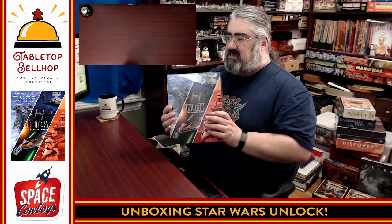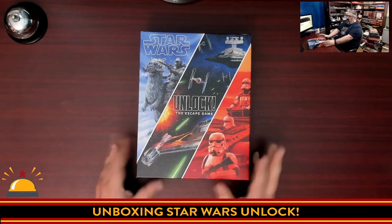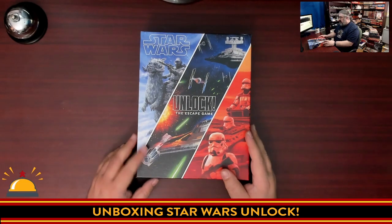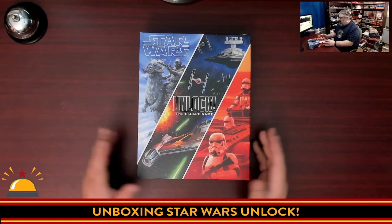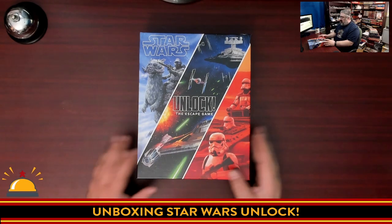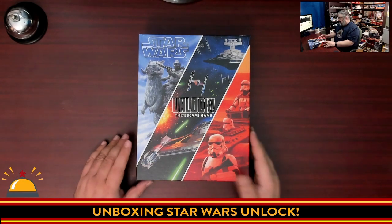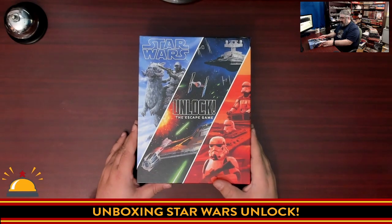I'm going to crack this open and take a look at what we get in the box for Star Wars Unlock. Here is my new copy of Star Wars Unlock. This was an awesome Christmas gift from my kids who are looking forward to playing this with me. This is a cooperative puzzle game, escape room in a box style game featuring three different stories. This is my first time cracking this open.